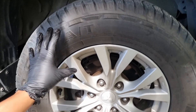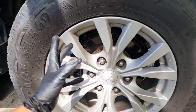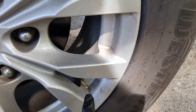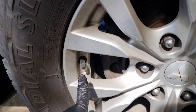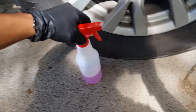Here's our wheel and tire candidate — a 2014 Montero Sport, also known as Pajero Sport in some countries. As you can see on the edges, there's a buildup of brake dust and dirt, a lot around on each corner. So this is a good testing bed for the P&S Brake Buster.